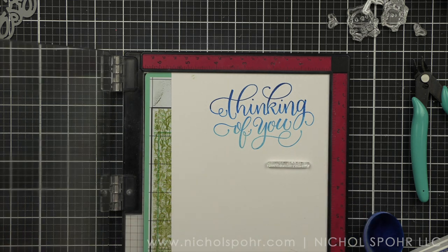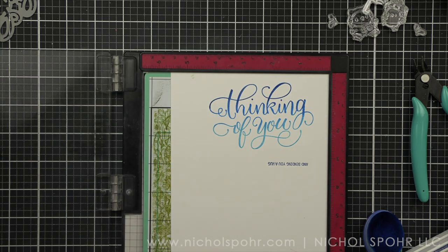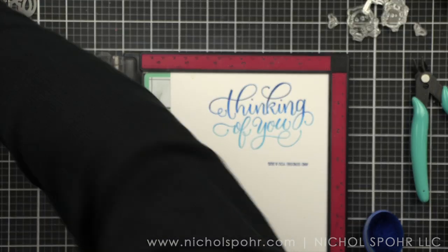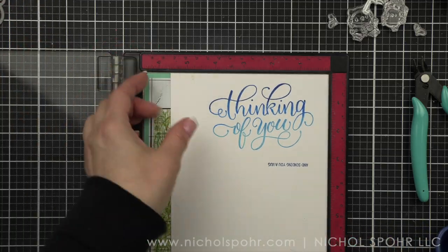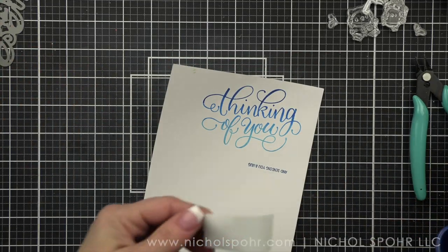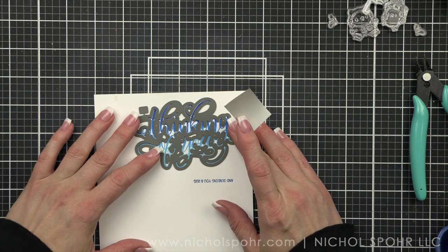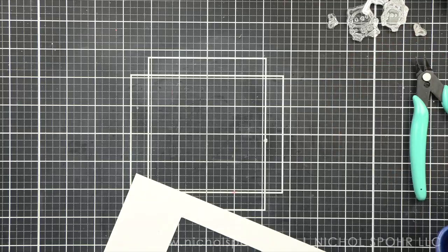Next, I am going to take a small sentiment from the rest of the stamp set — I chose 'in sending you a hug' — and stamp that with the Royal ink, the darkest color in my trio. Then I am simply going to die cut my greeting, the 'thinking of you,' with the coordinating die. This die is incredible — it is going to die cut all of the little nooks and crannies, leaving you with a very beautiful die cut that doesn't have all of that big white space, meaning you're going to be able to see through it to the raindrops background, which is absolutely amazing.